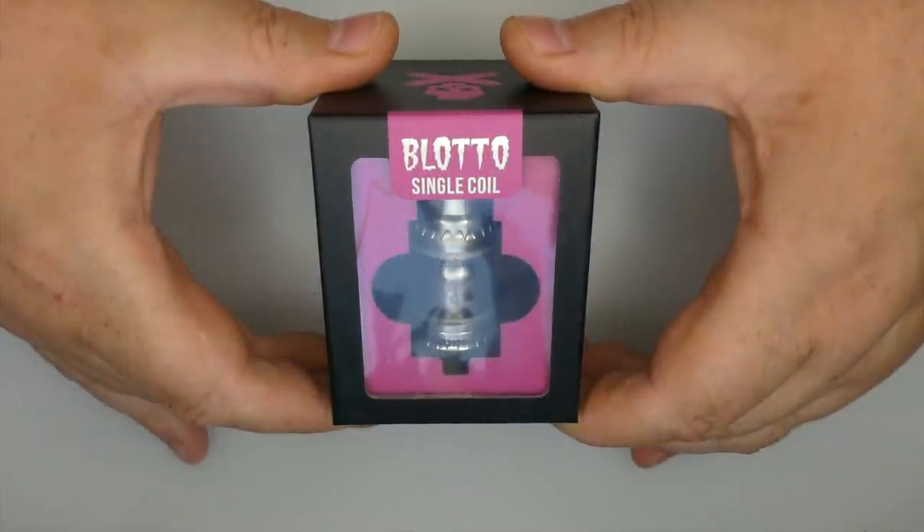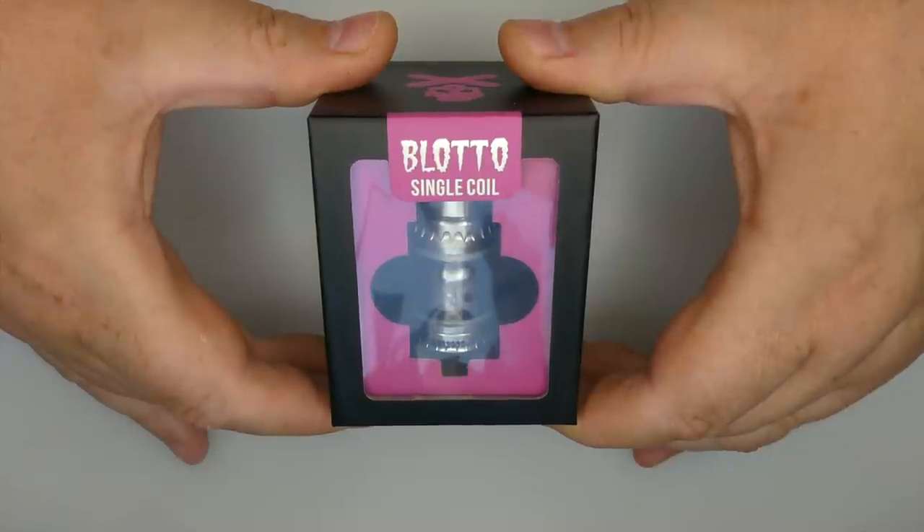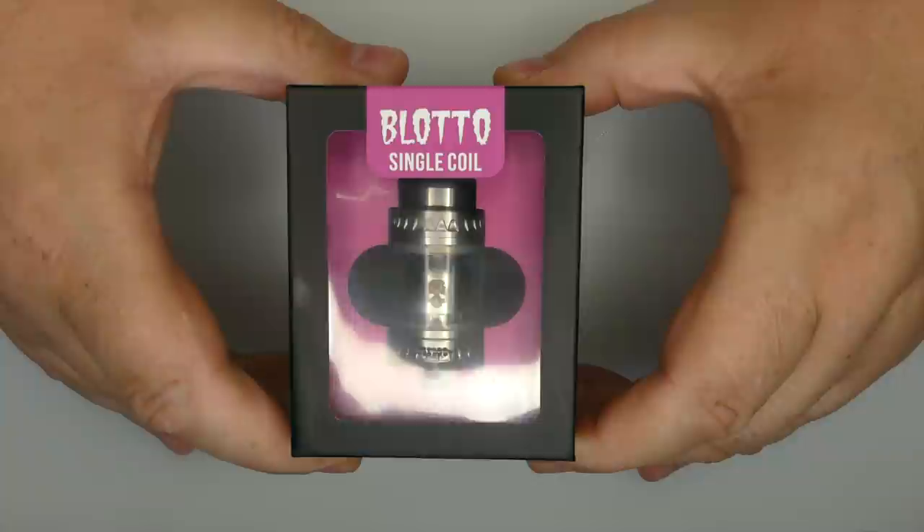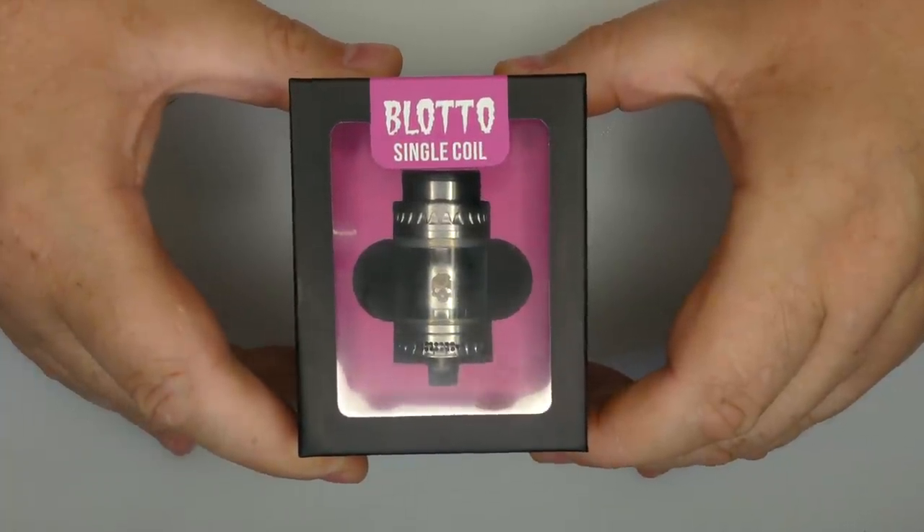Hi guys, Todd here. It's blotto time again. This one was sent on direct by DuffPo and this is the new blotto single coil.